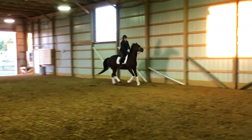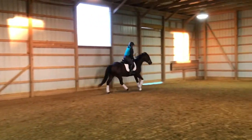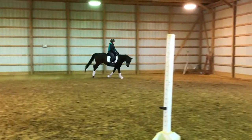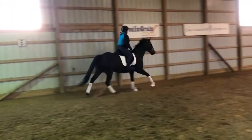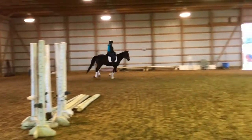There you go. Just sit quiet now. Just sit quiet — if you feel him slowing down, just a little kick. A little right, left. There you go.